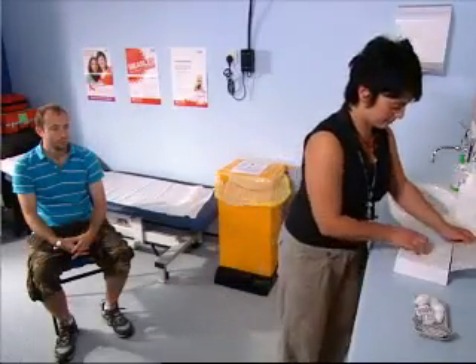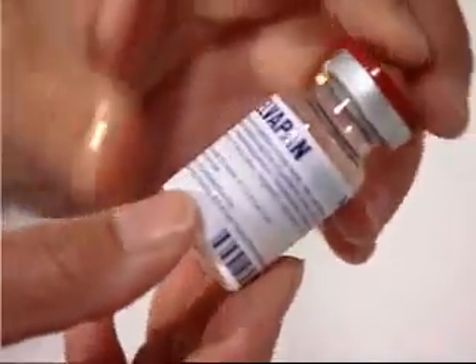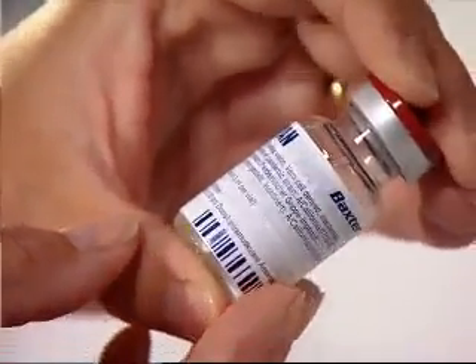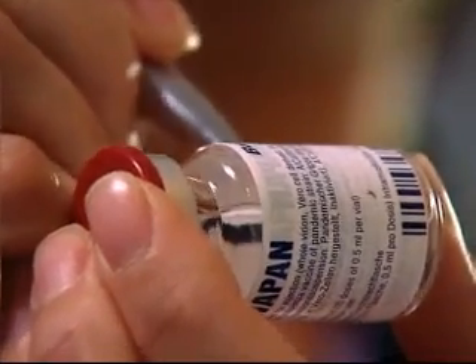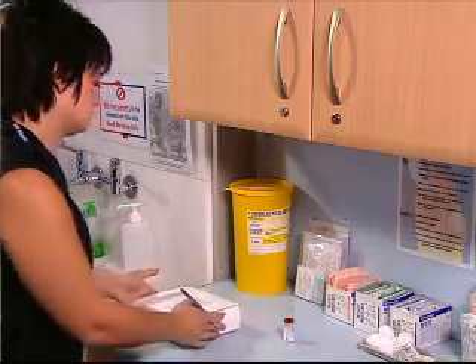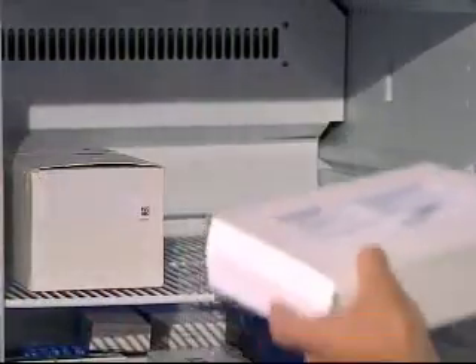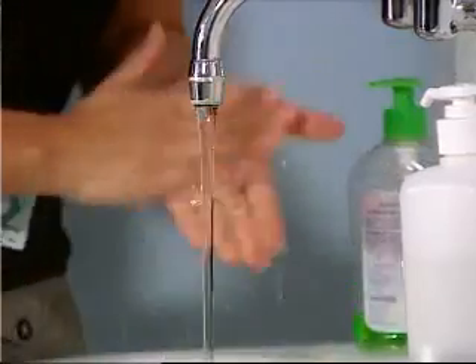Celvapan is a whole virus-inactivated vaccine. The box of Celvapan contains 20 multi-dose vials of vaccine antigen suspension. Celvapan does not require mixing before administration. Mark the vial with the date, time, and the initials of the immuniser immediately on removal from the fridge. Return the box to the fridge. Before use, the vial should be allowed to reach room temperature.